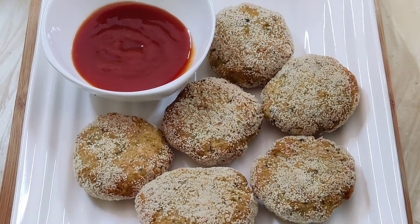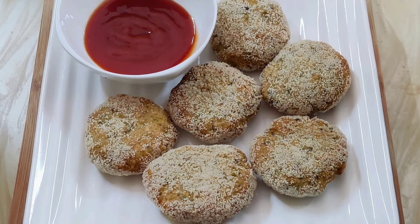Hi everyone, namaste! Today I'll be sharing an easy way to use up leftover rice by preparing some crispy rice cutlets.